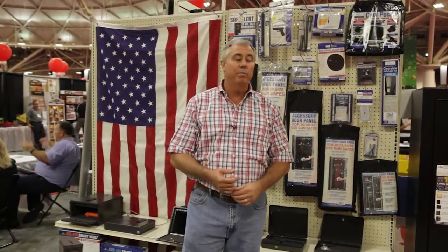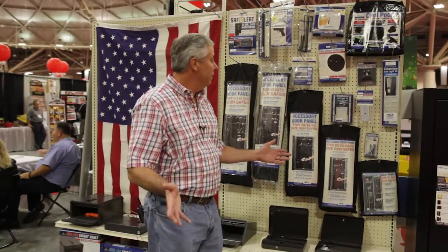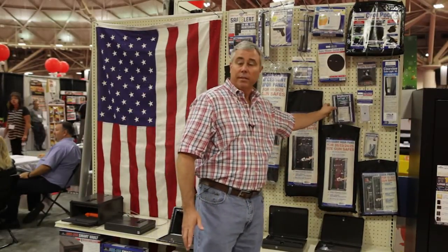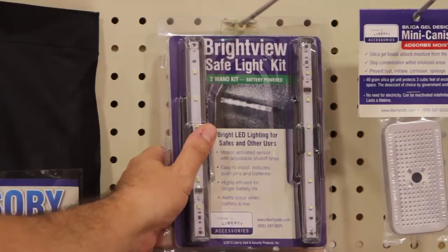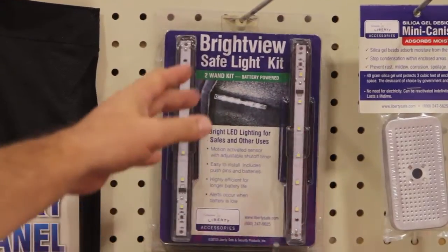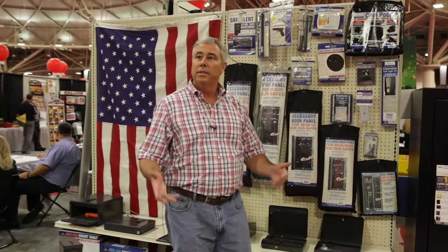Anything inside that cool pocket gives you an extra 30 minutes of fire protection. Another great accessory I'd like to point out is our light kits. There's nothing like illuminating a dark safe so you can see on the inside. We've got numerous light kits that fit various capacities in your safe.